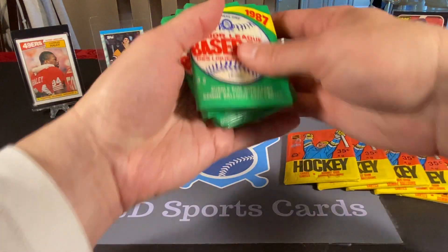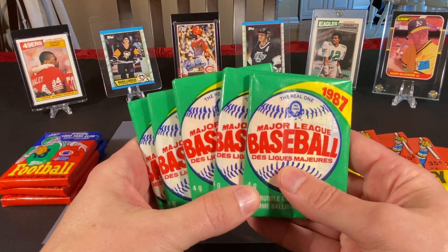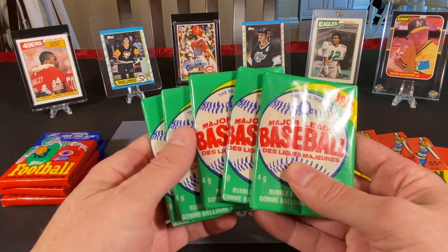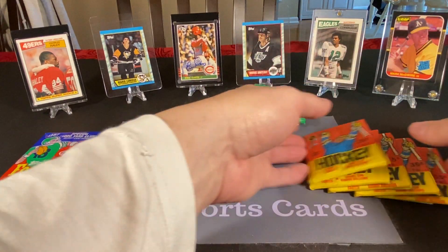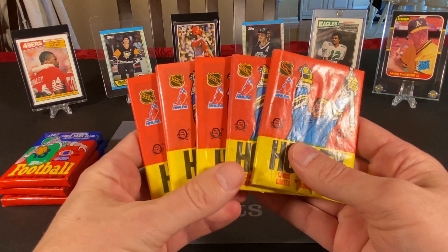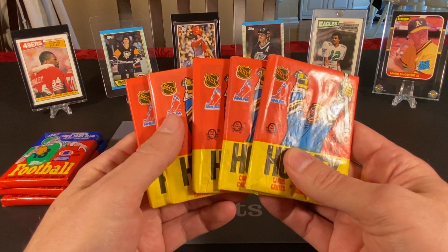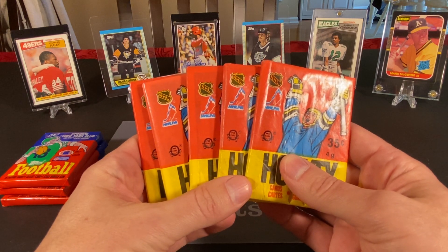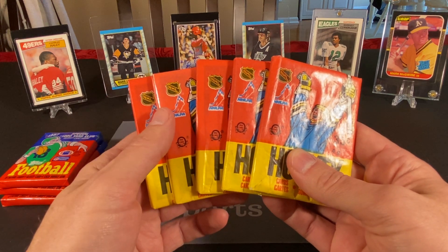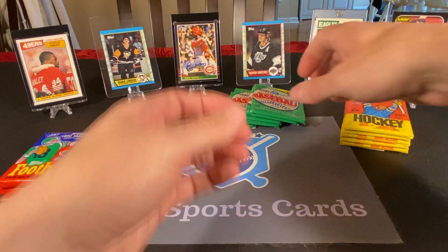For baseball, we have five packs of O-Pee-Chee, and the card we would definitely be hoping to find is a nicely centered Barry Bonds rookie card. And in hockey, we also have five packs of O-Pee-Chee from '87-88, and we're going to be looking for a few notable rookie cards: Mike Vernon, Luc Robitaille, Ron Hextall, and Adam Oates. There are also nice Hall of Fame cards of Mario Lemieux, Wayne Gretzky, and Patrick Roy's second year card is in this set as well.